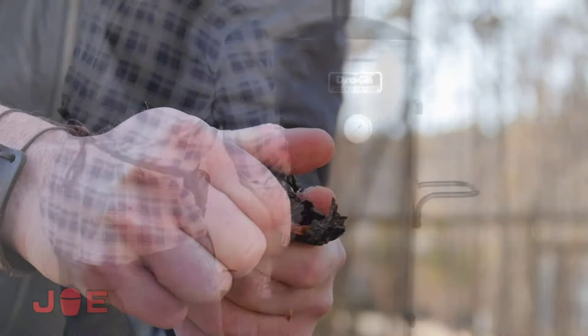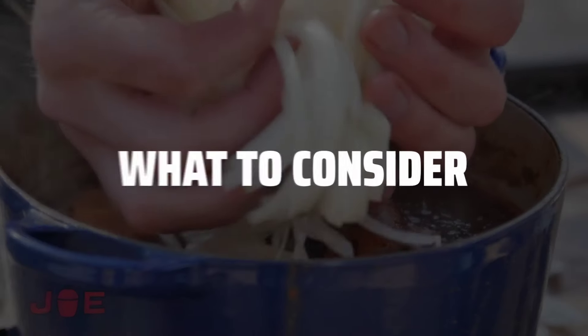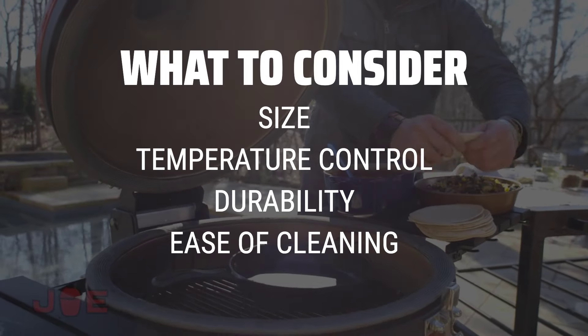The best charcoal smokers is probably one of the most sought-after tools for any barbecue enthusiast. When choosing a charcoal smoker, it's important to consider factors such as size, temperature control, durability, and ease of cleaning.